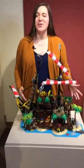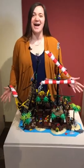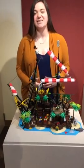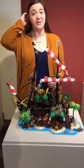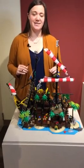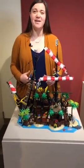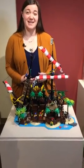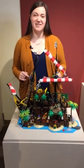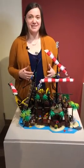This week we are headed to the High Seas with set number 21322, the Pirates of Barracuda Bay. This set was released just last year in 2020 and it contains 2,545 pieces. Now this is an Ideas set, but it was inspired by sets from the really popular Pirates theme that ran from 1989 to 1997. So some of the colors, imagery, and even some of the minifigures are going to be familiar to anyone who's a fan of those older LEGO sets.